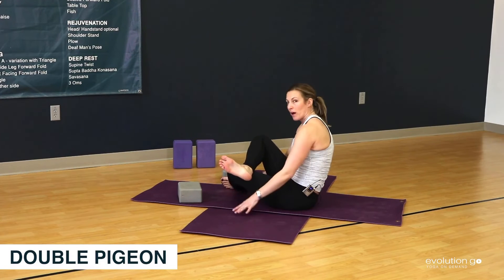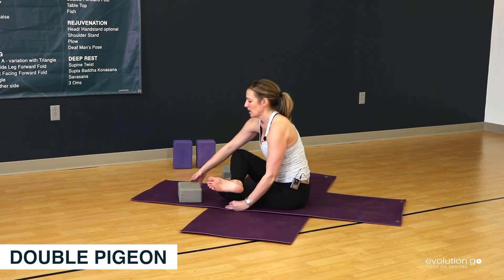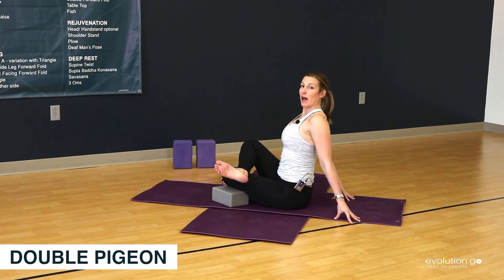So when we see this in our own body, just based on the tightness we may be experiencing, we know we need to modify the pose. I could add a block under my knee and sit up tall leaning back.